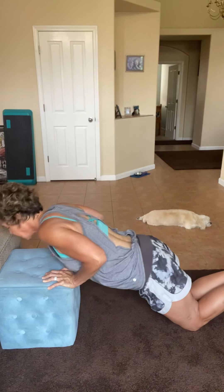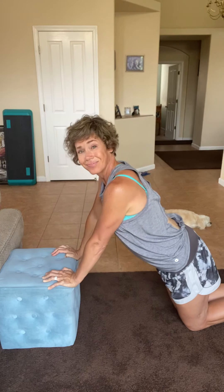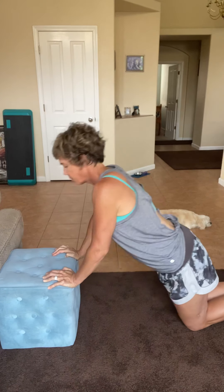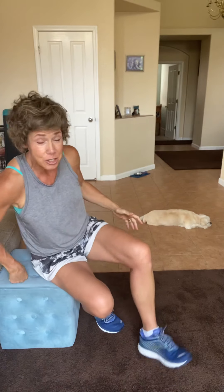Let's go four more. I know these are not easy. Here's three. Here's two. One more. Please breathe — when your body wants to do this, breathe. Those muscles need the oxygen.